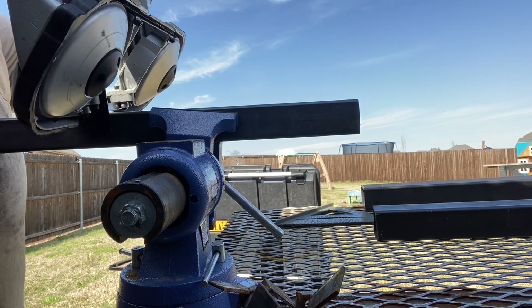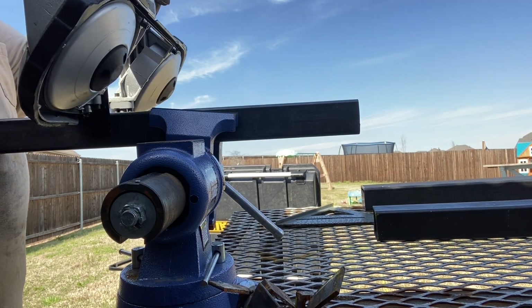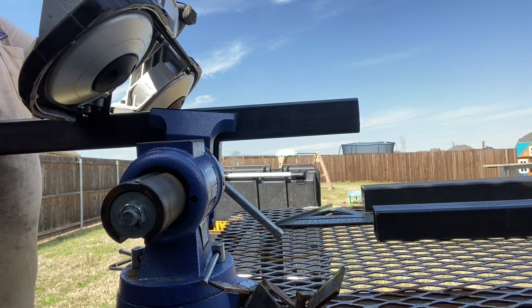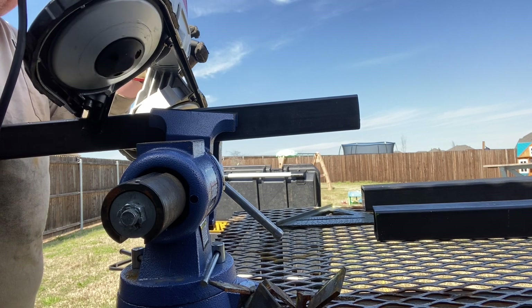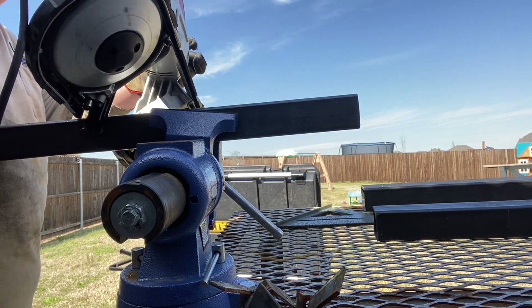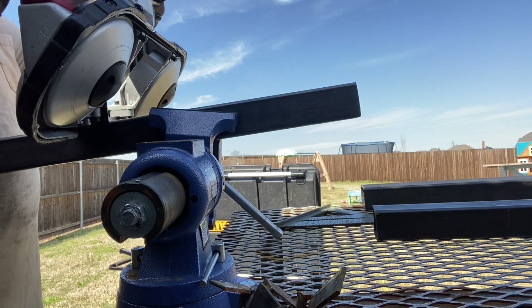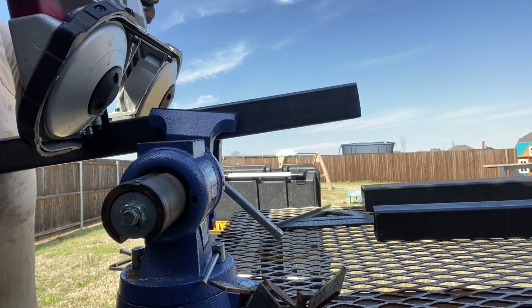I cut the steel with the port-a-band. A chop saw would have been preferred, but I don't have one and I didn't want to buy one for this project. The port-a-band did leave some unclean cuts which provided poor fit-up, but the good thing about metalworking is you can always fill in the gaps if you have poor fit-up.